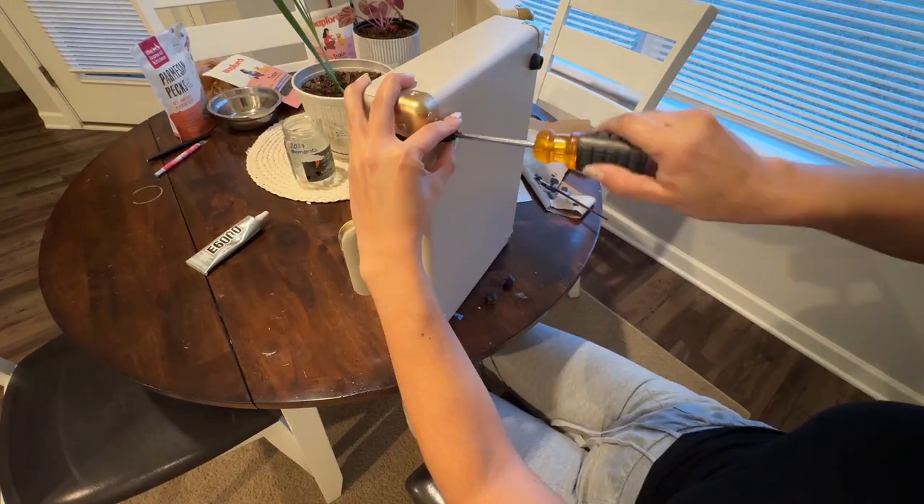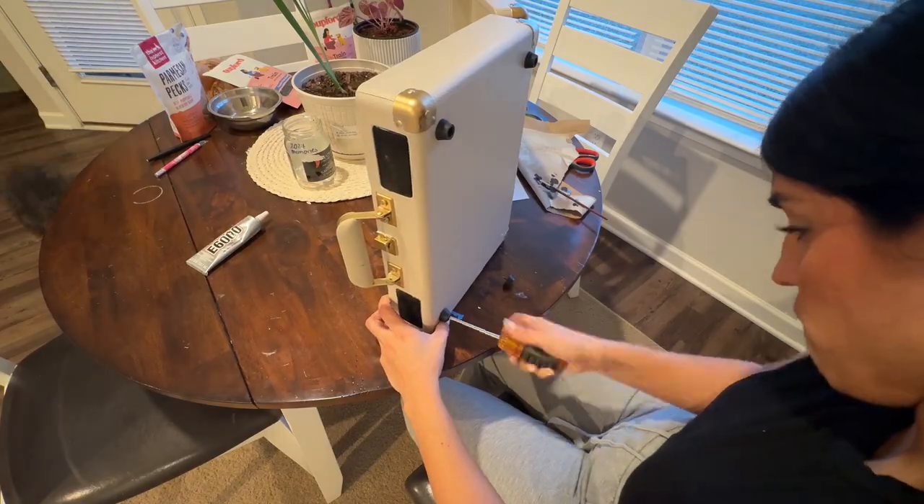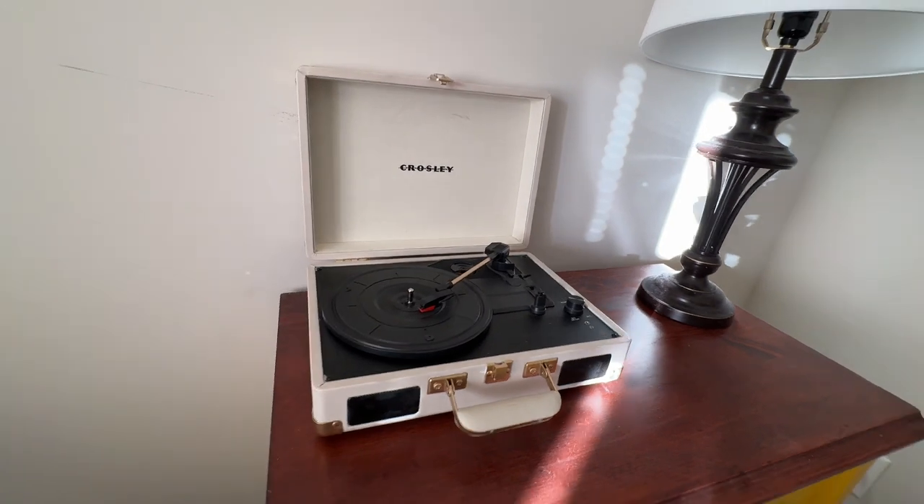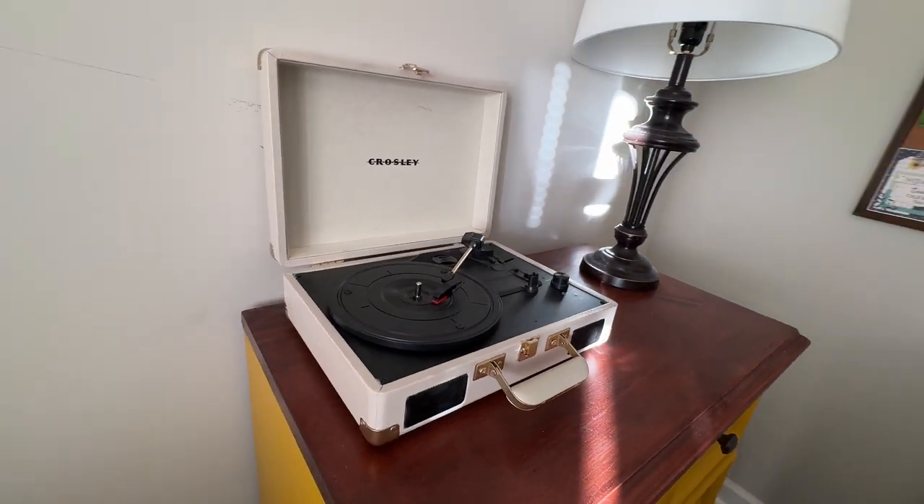After that I finalized the whole project by reattaching those little rubber feet on the bottom. This is what she looked like — let me know in the comments what you think of this transformation! I like it so much better than the blue. If you like this video and want to see more, go ahead and hit that subscribe button below so we can become besties.